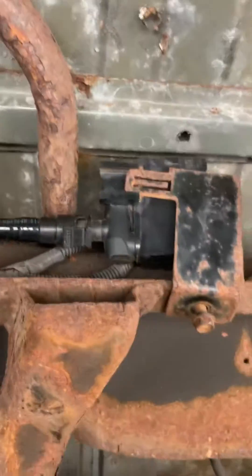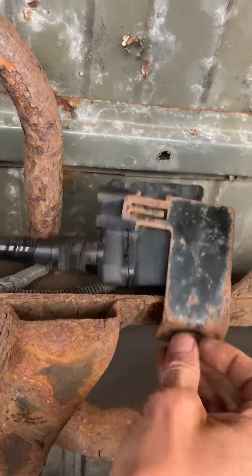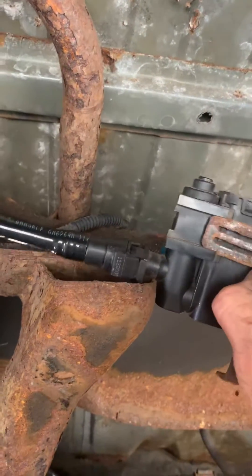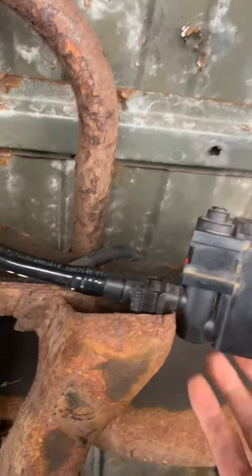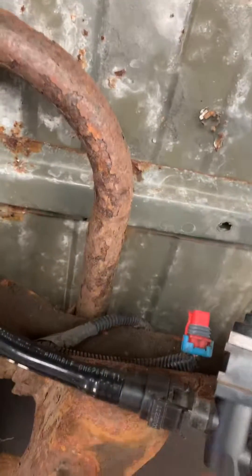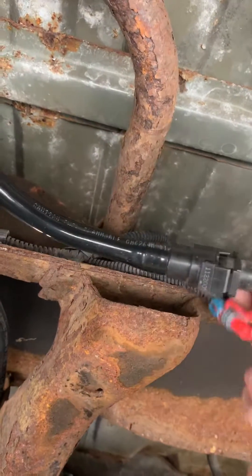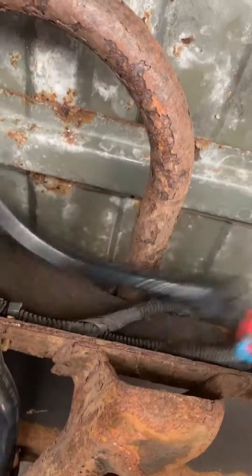There's a bolt right here you can remove from the bottom — that's a half-inch bolt. Remove the bolt, remove that bracket off with that little tongue pushed up, and remove the clip. There's also an electrical connection on the back you undo right there.